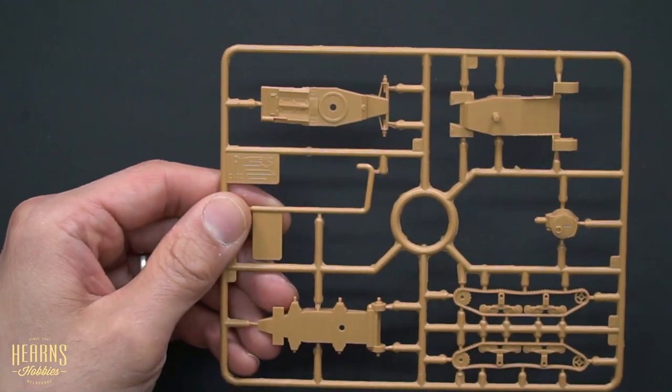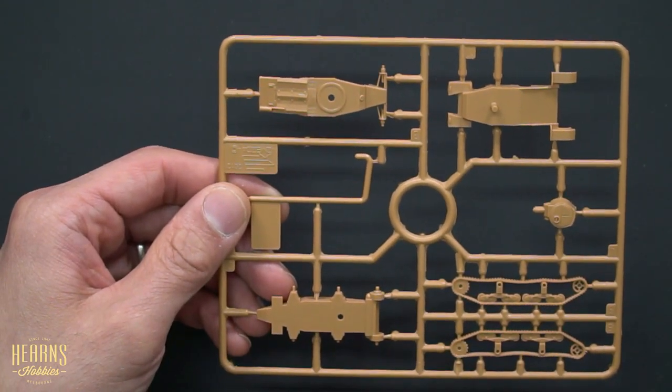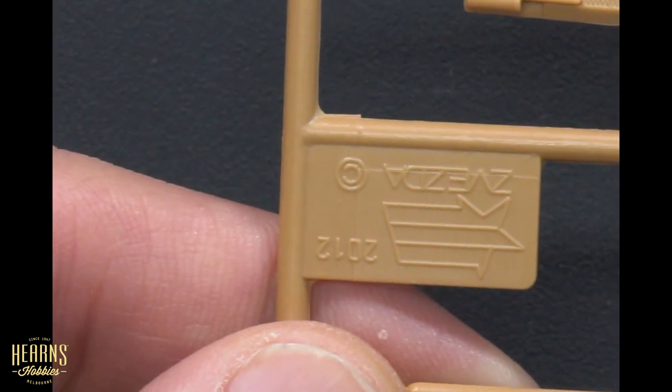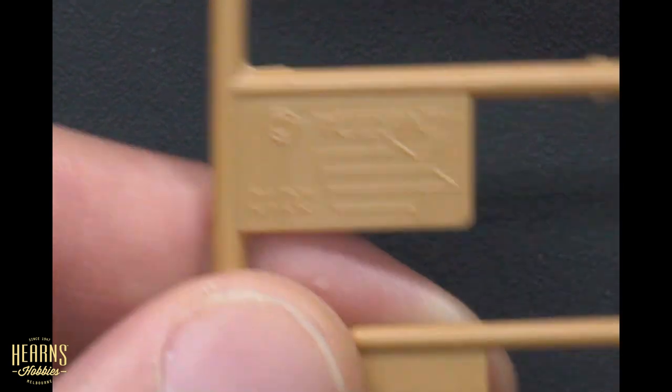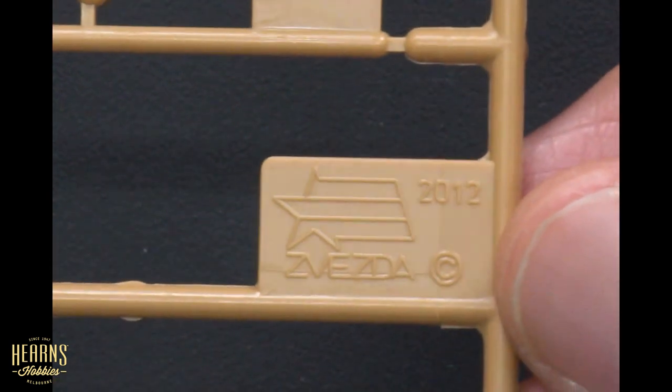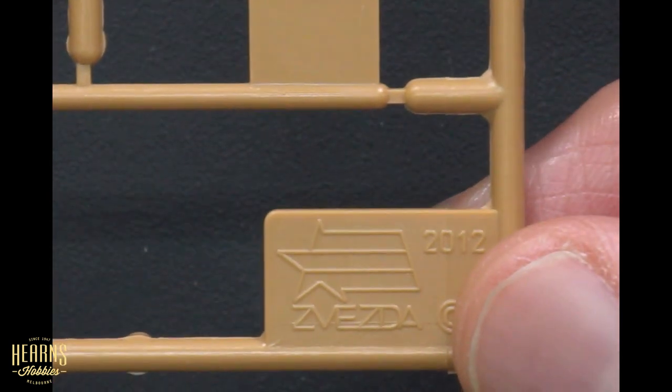I'll show you what the fine details are like. You can't expect them to be super duper kits, but we'll just focus in on this Zvezda piece to see how sharp their tooling is. This Zvezda range has been around for a long time, but their latest stuff is actually really, really nice.